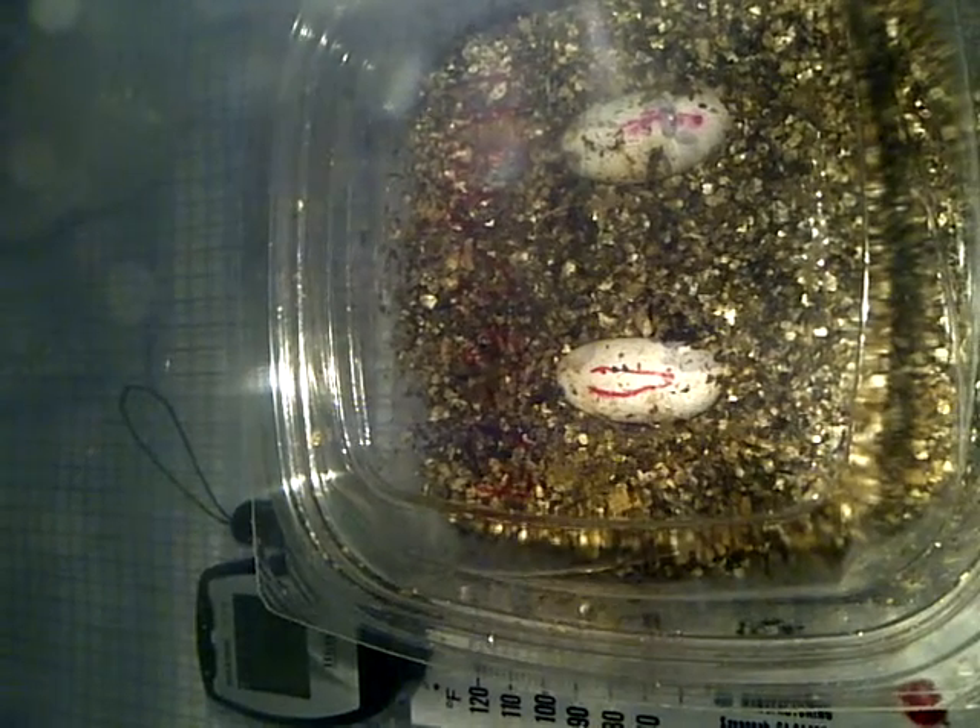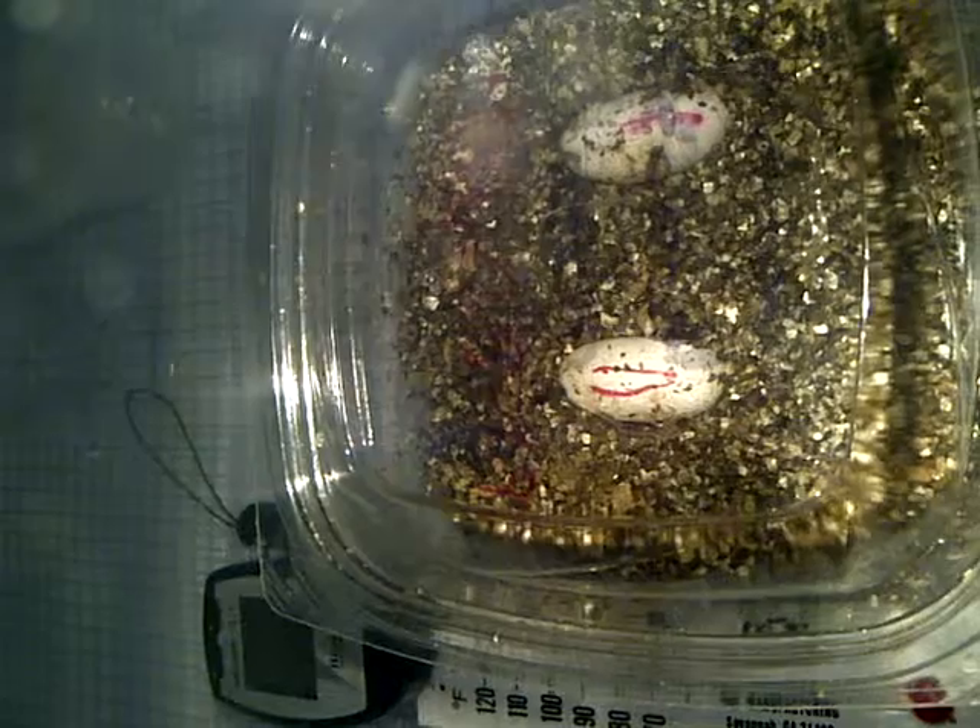I'll keep you all informed on what's going on with my three leopard gecko eggs. All right. Bye bye.